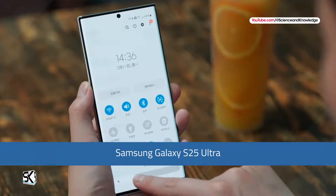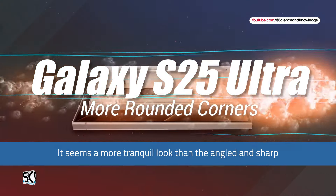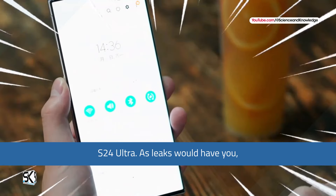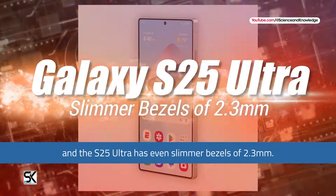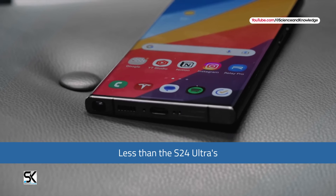The Samsung Galaxy S25 Ultra has more rounded corners, offering a more tranquil look compared to the angled and sharp S24 Ultra. As leaks would have it, there's a bigger screen headed your way at 6.86 inches, and the S25 Ultra has even slimmer bezels of 2.3 mm — that's almost 1 mm less than the S24 Ultra.